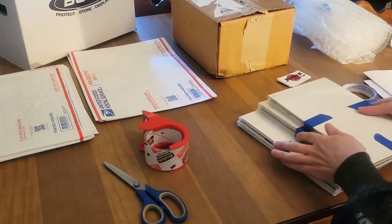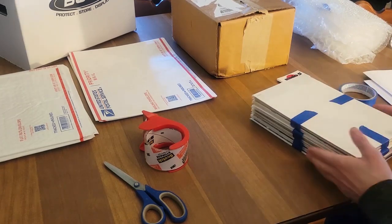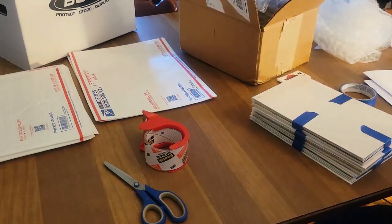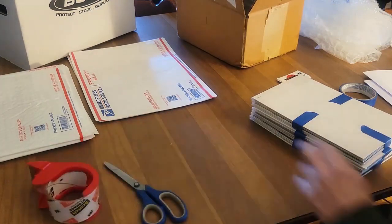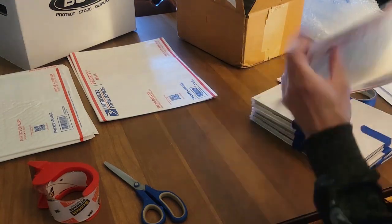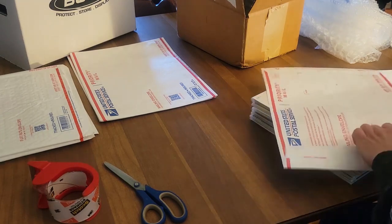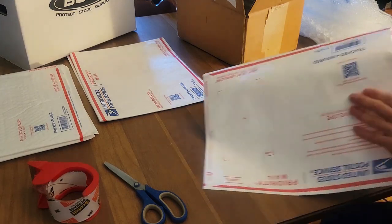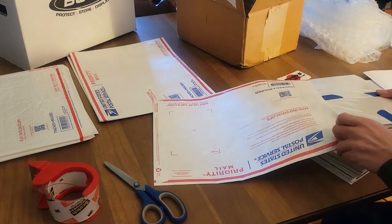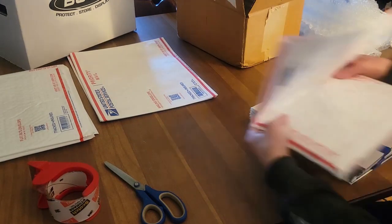All right, so we have all three lots of books secured with painter's tape. Now, you might assume that I'm just going to open the box, throw some bubble wrap in it, throw the books in there and call it a day. No — I'm going to add even more protection, folks. It starts with this USPS Priority mailing envelope — the Tyvek envelopes. They are, if not waterproof, at least water resistant. We're going to take each lot and slide it in here. It's a little bit of a tight fit, but it fits perfectly — all the way to the end. Then we fold it over and seal the flap.